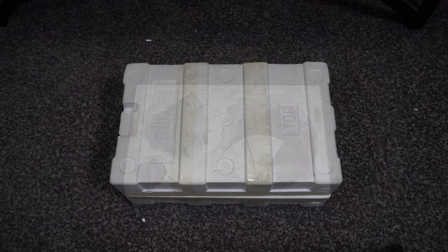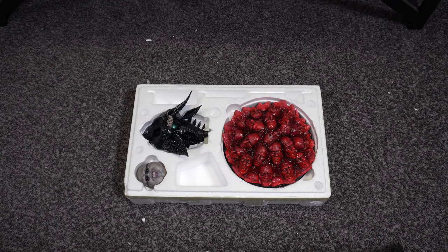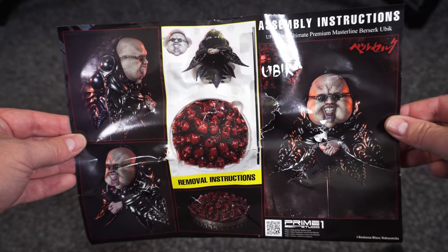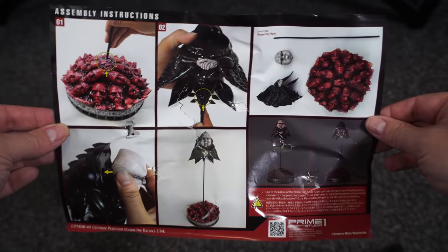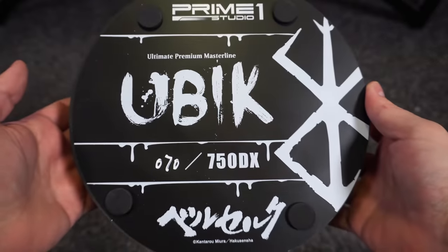Let's jump into the unboxing. Starting with Ubik — he's got a smaller box than I expected, with a couple of pieces. Removing the tissue paper, we have the instruction pamphlet, which got a little damaged, but it shows where the pieces lie in the box. On the back is a little assembly guide for Ubik — not really needed, but nice to have.